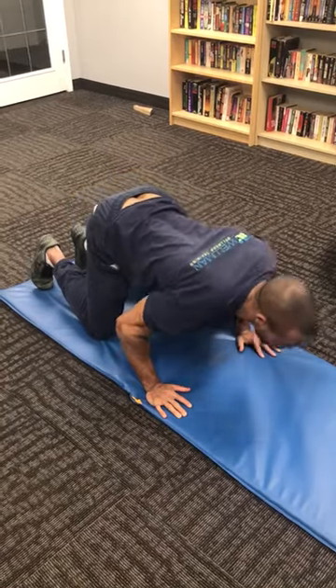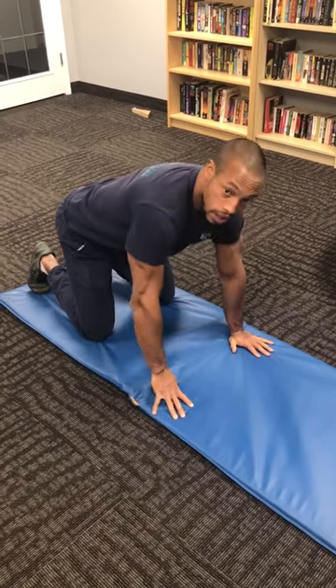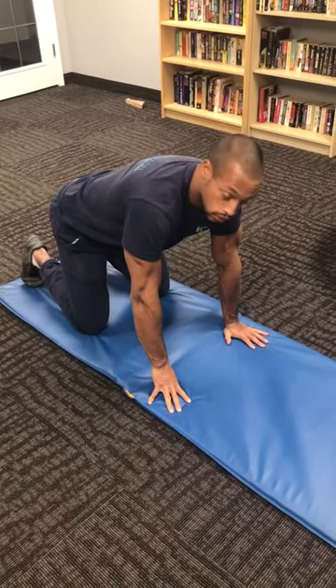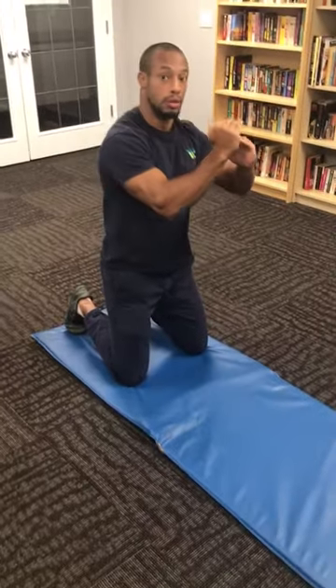The full version would have my body scoop all the way through, driving my chest across the ground. That'll be too aggressive for now, so we're going to learn the partial version. This is all about creating individual control of each particular vertebrae.